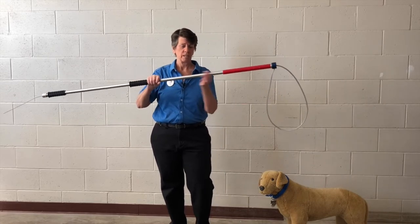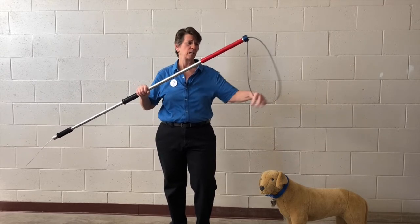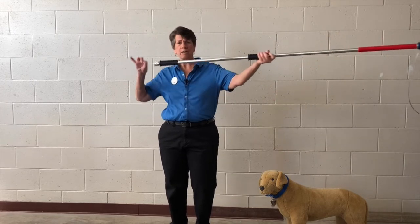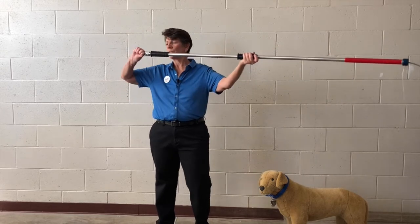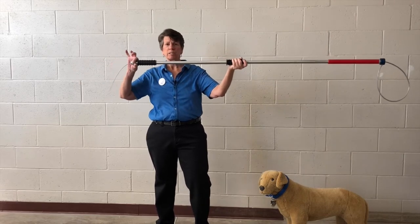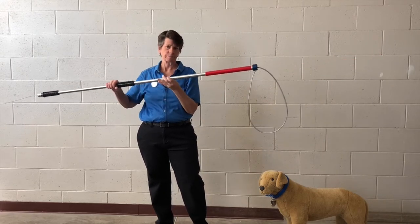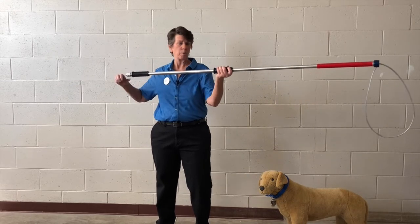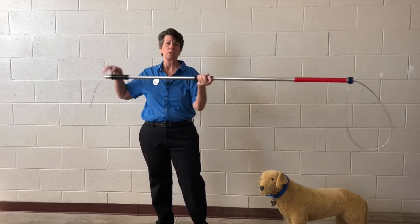Inside the catch pole is a cord — a metal cord, a coated wire — out on the noose end, and it goes through the pipe and out the end. To tighten the noose we pull this cord back. To loosen it, there's a mechanism at the end of the handle that we pull out and pull back, and it opens it. That's how the catch pole works: pull the cord to tighten, pull back the mechanism to loosen.